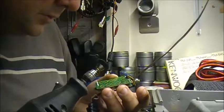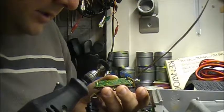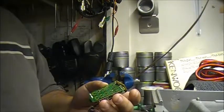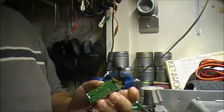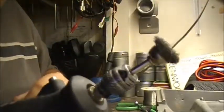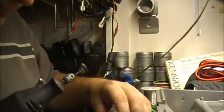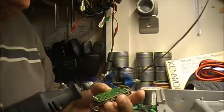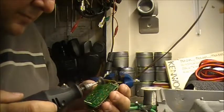It doesn't look too bad - definitely getting better. Let's try something else. I'll use a little bit more of a rougher brush on the Dremel this time, trying to clean up that corrosion, that water damage there.